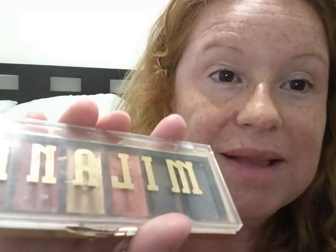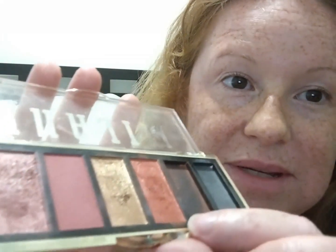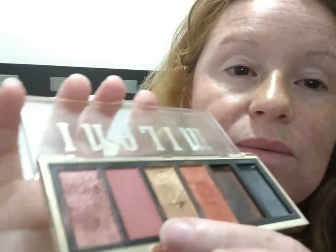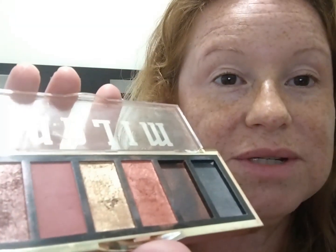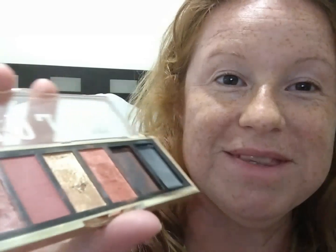Hello everyone, welcome back to my channel. In this video I'm going to be doing a really pretty shimmery, beachy eye look. I'm going to be using this Milani eyeshadow palette — I noticed that two shades are missing, so this is how it looks. Really pretty. One matte and three shimmer shades, and they look so gorgeous.